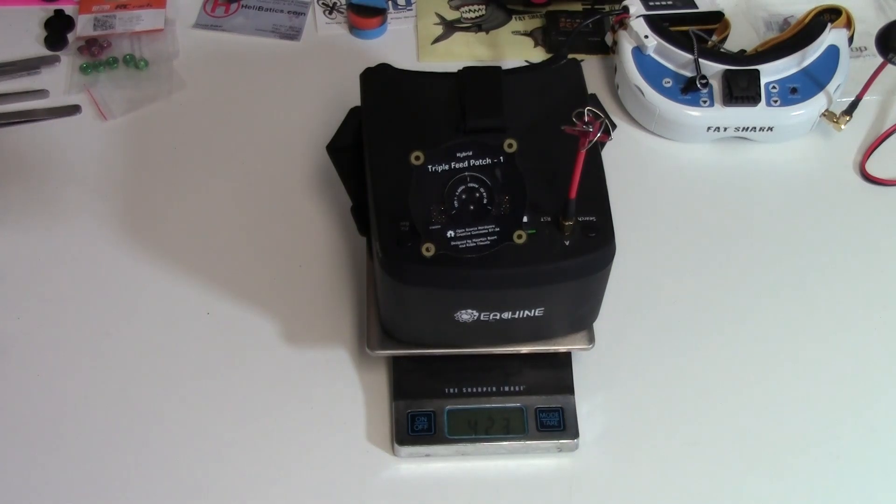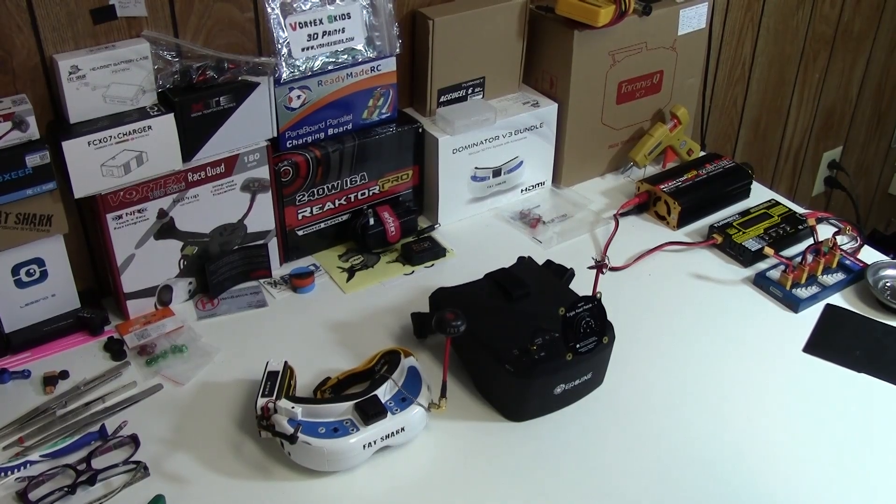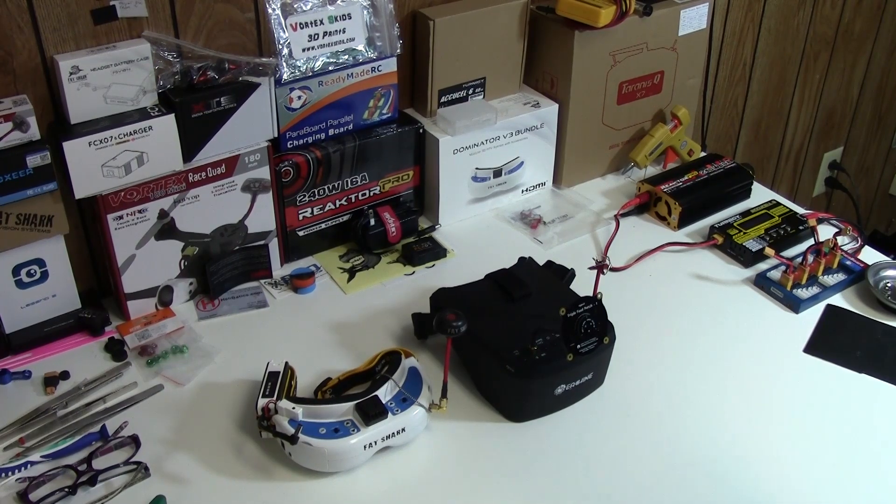We're looking at 423 grams for the Eashin headset with the diversity antennas — the directional antenna, the omnidirectional antenna, the built-in battery, the head strap, everything. You're looking at 423 grams. So the Fat Sharks are a little lighter, the Eashins are a little cheaper. Let's take them out for a flight, get some DVR footage, and see what's happening.